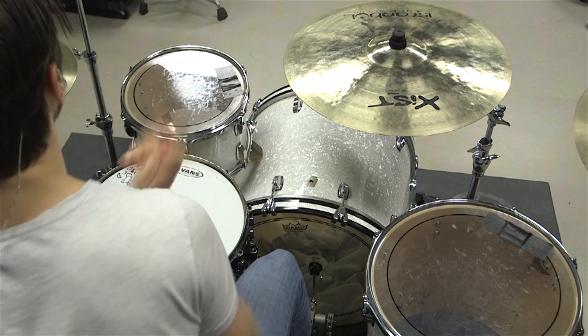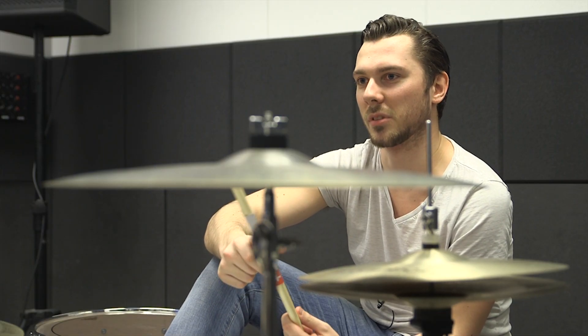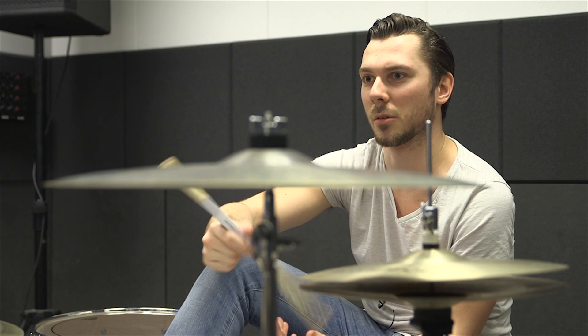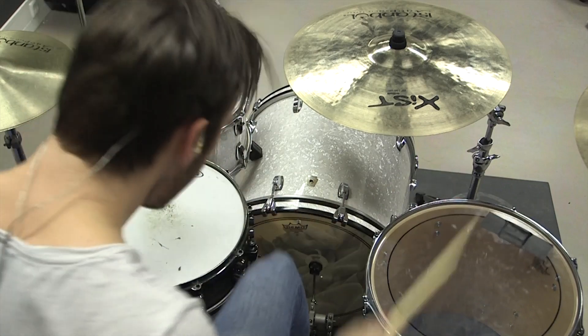I was never good at any sports or never stuck to anything, but it was then and there, playing hours and hours on end, that I realized that drums are more than a hobby — they really are my passion.